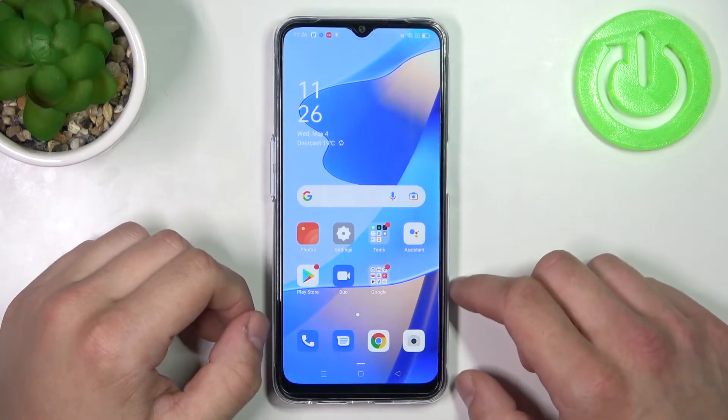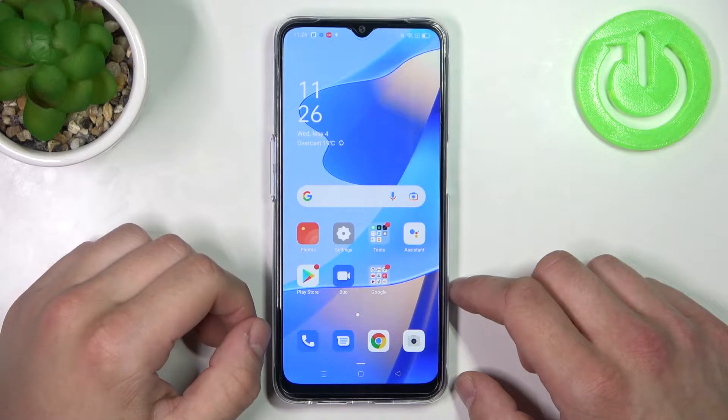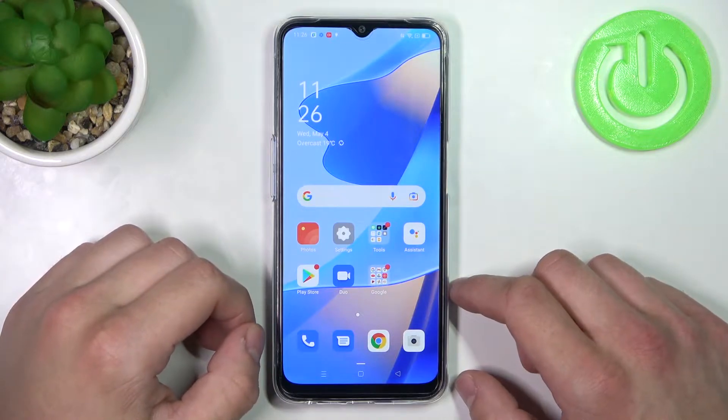Hello! In front of me I've got Oppo A54S. In this video I'll show you all unlock methods.